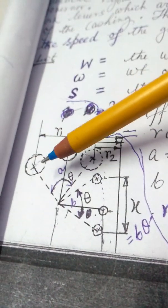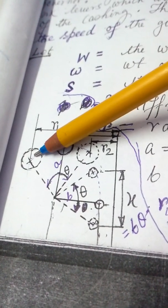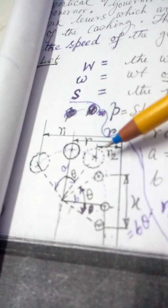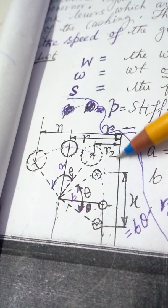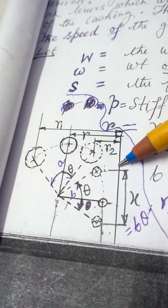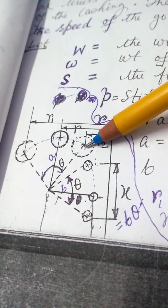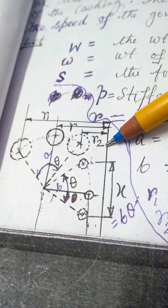R1 is the maximum radius, R2 is the minimum radius, and X is the total movement of the sleeve. This is the maximum position of the ball. This is the axis of rotation. This distance from axis to maximum ball position is R1, and when the speed is minimum, the distance from axis to the ball position is R2.